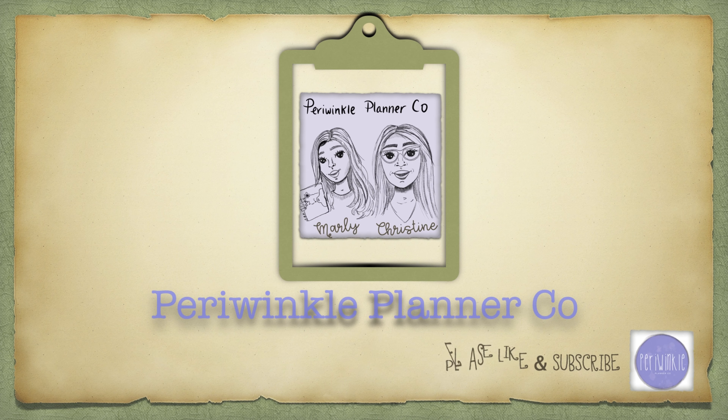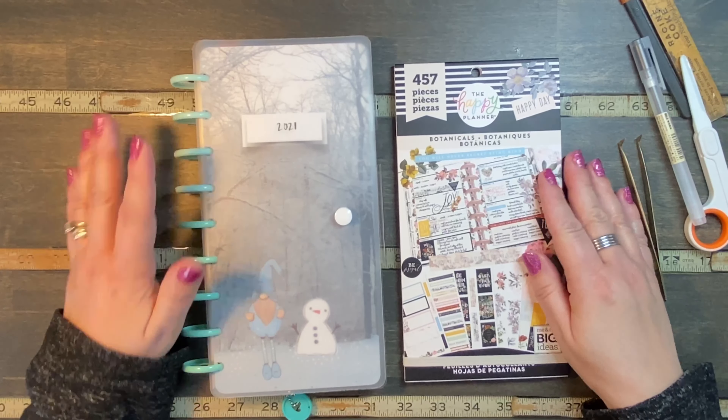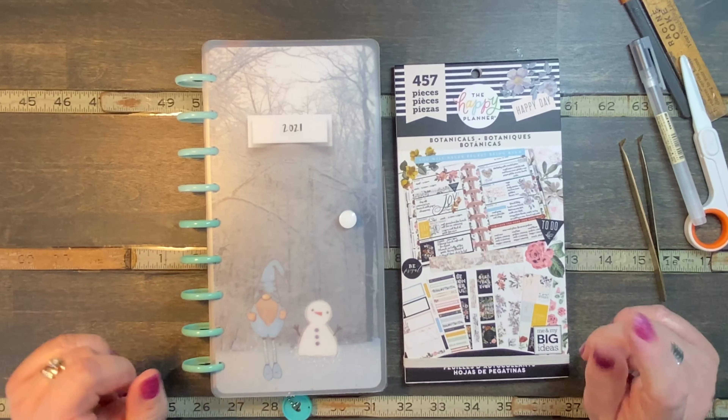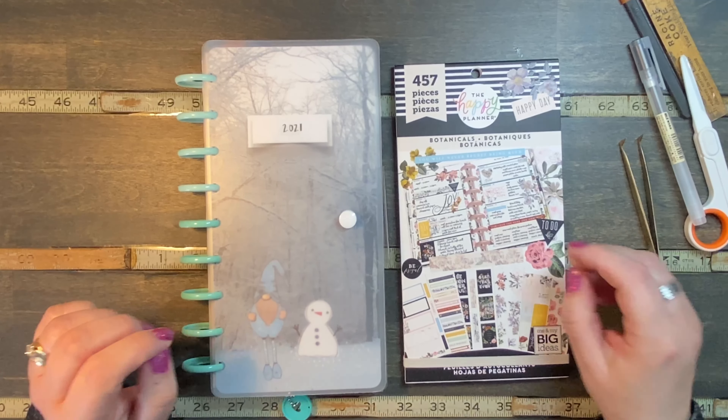Hi, we're Periwinkle Planner Co and we hope you enjoy the video. Good morning, it's Christine from Periwinkle Planner Co and today I'm planning in my skinny classic. I have my nails all painted festive for Valentine's week, which is what we are decorating for — not really planning, but decorating.